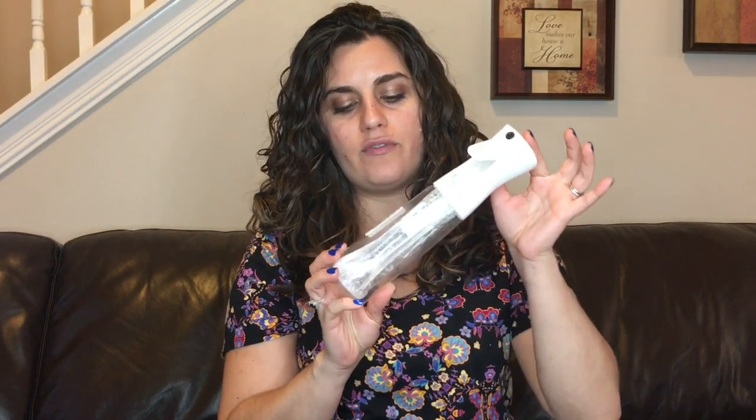Hi, this is Raquel of Rockin' Curls and I'm here to talk to you today and give you a little review of this Groom Industries solvent-free sprayer.